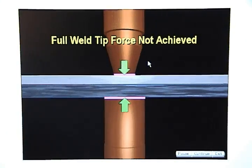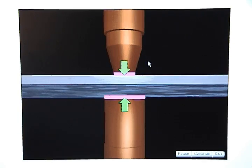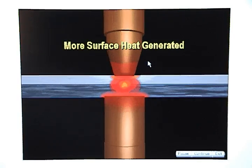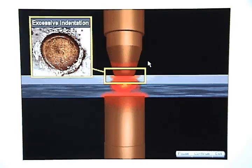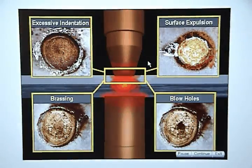If full weld tip force is not achieved, the resistance at the weld tip interface will increase. As current flows through the higher resistance, more surface heat is generated. Too much surface heat can cause excessive indentation, surface expulsion, brassing, and blow holes.